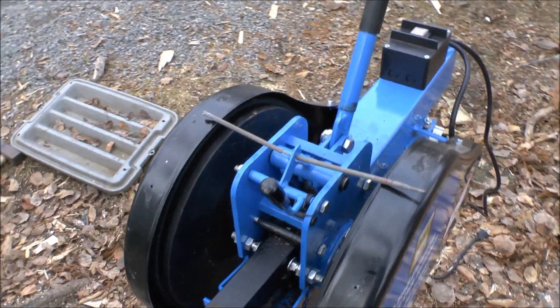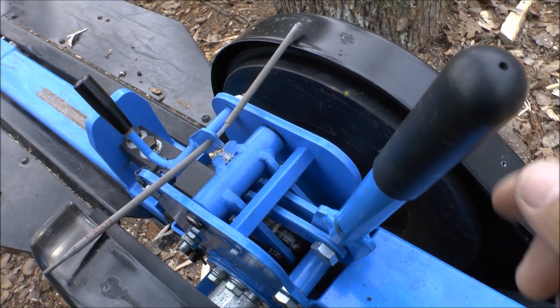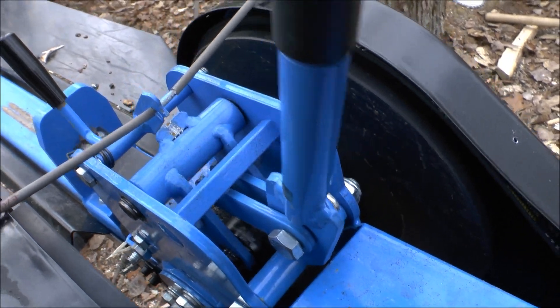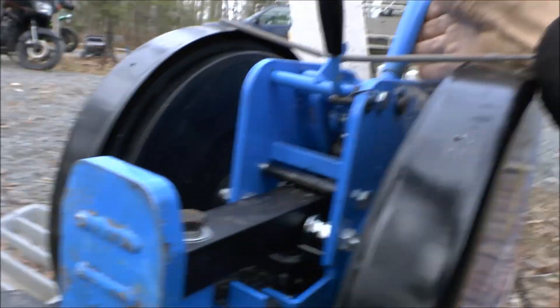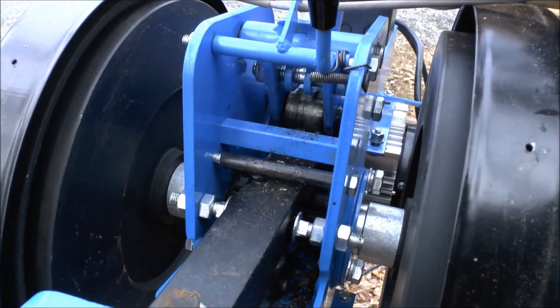There's a linkage here with a large roller on it. When you push the handle, it angles the linkage down and pushes that rack downward into the gear. You can see it just drives it in there. When that rack gets into that gear it's just the force of being pushed that keeps it engaged — nothing else is holding the rack into the gear. As soon as you let off, it pops up.